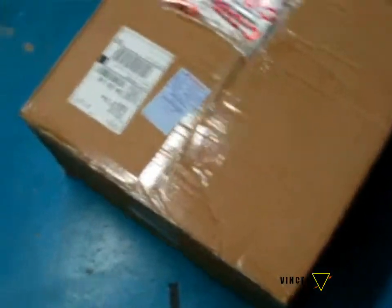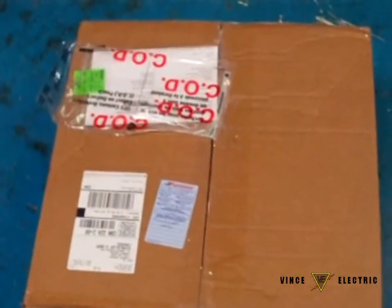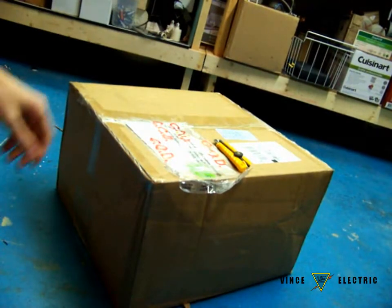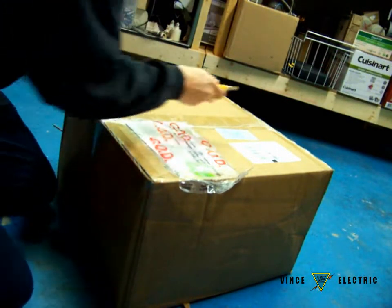Hey everybody, Vince here today. I've received my panel. I'm running on batteries on my camera, so I'm going to switch to this camera once I've begun. This is my System Central panel. I had to unpack it, so it's time to take the alpha cutter and get started with unpacking it. All right, I switched the camera and now I'm unpacking my fire alarm control panel.